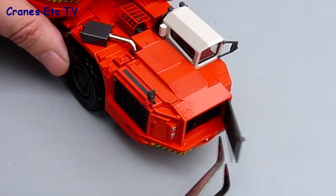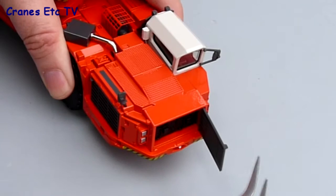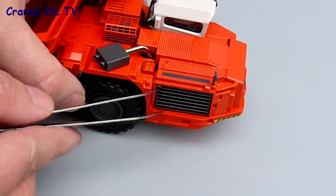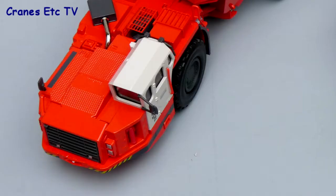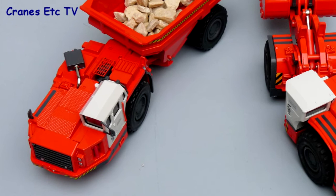The final features are the opening plastic grills onto the engine. The one at the front opens and there's some modelling of the equipment inside. Similarly, the one on the side also opens up and again you can see a little bit of the equipment inside, and it clips back into place.